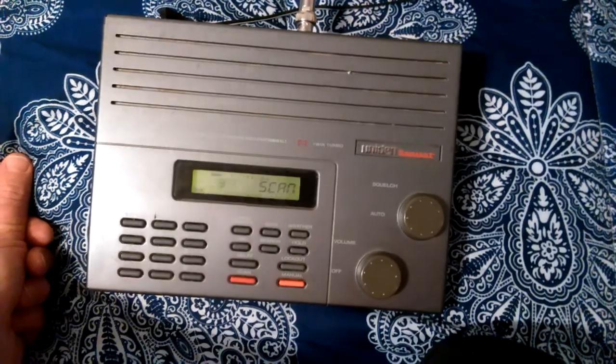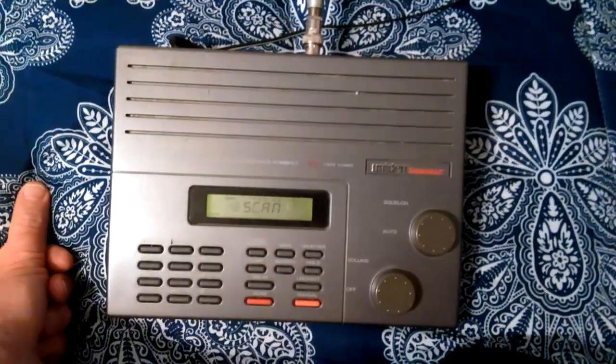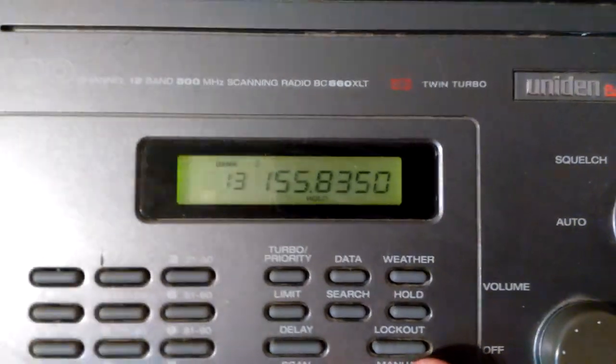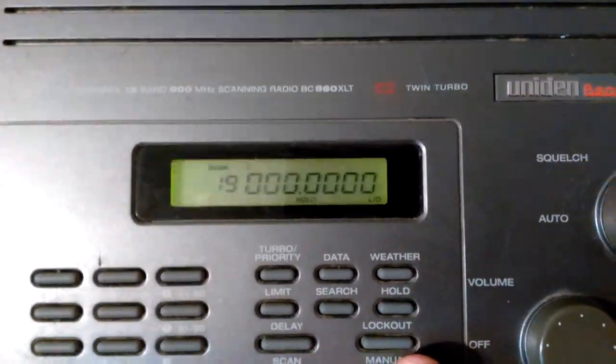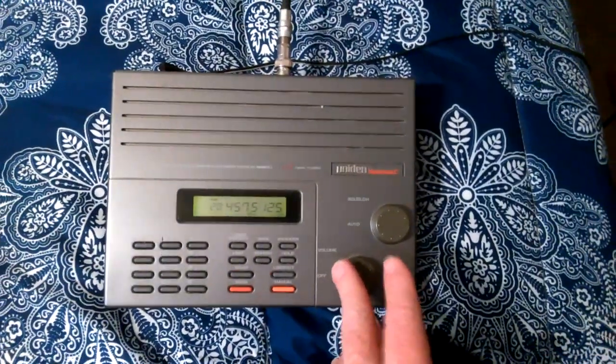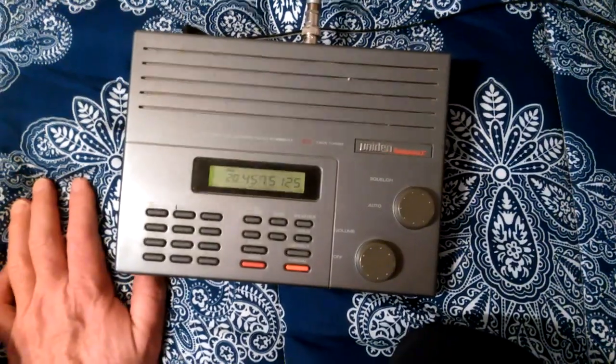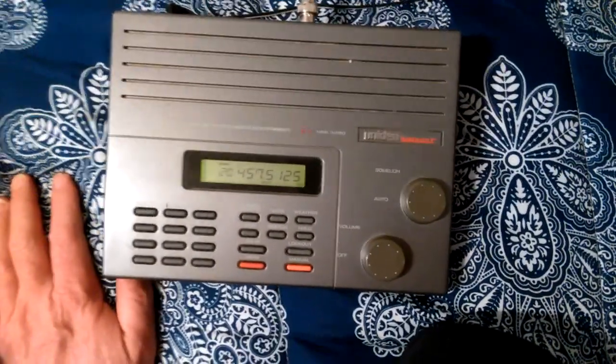It seems to hear well — here's Albany stuff from about 50-some odd miles away. Now that I have a lot of things programmed in, it does 100 channels. I can hear the Burger King drive-through, I think on channel 20. It constantly broadcasts — you'll pull up and hear it.